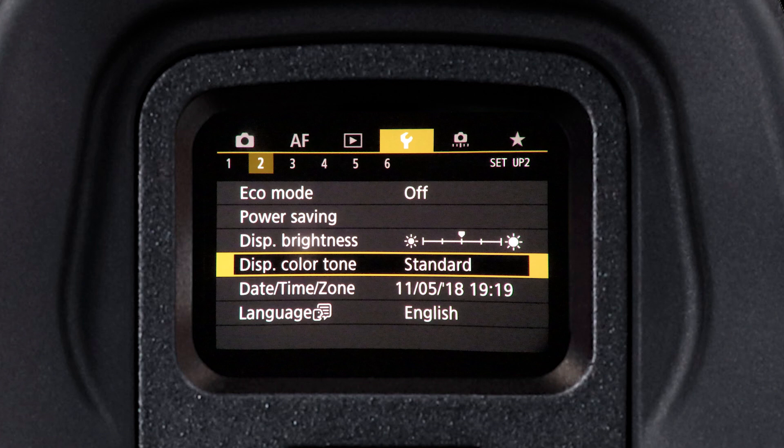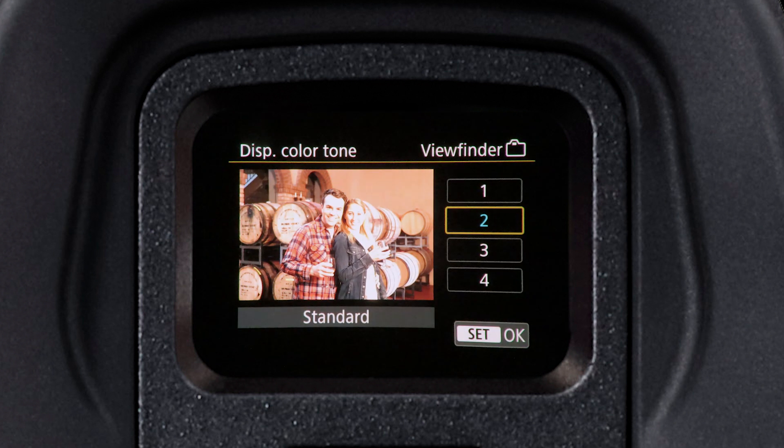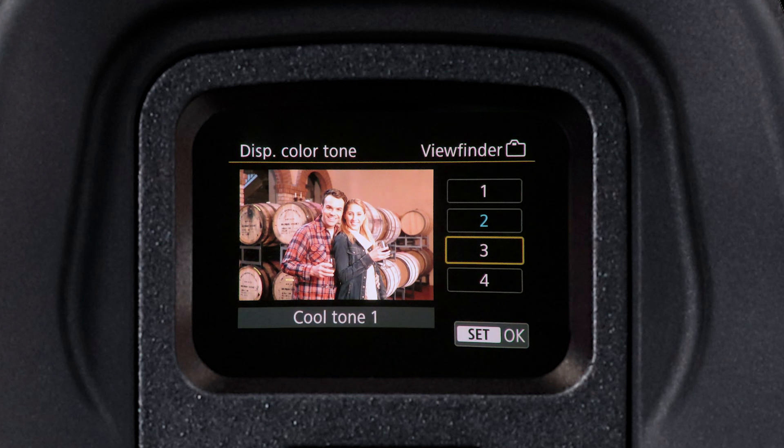Based on your personal choice, you may want to adjust the color tone of the display. Changing it is similar to setting the brightness — look through the viewfinder while in the setup menu. Color tone number 2 is the standard setting, and numbers 3 and 4 offer slightly cooler colors.